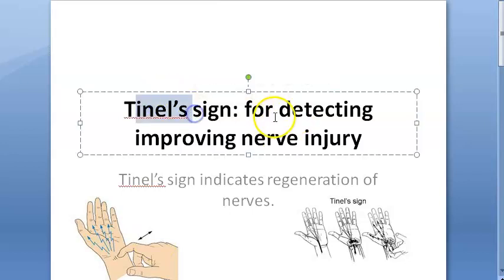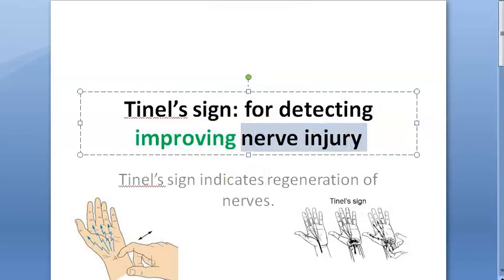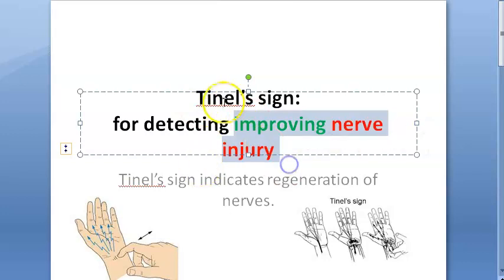Let us look at the TNL sign in this video. Basically, you are using this to detect improvement in a nerve injury. You are going to find an improving nerve injury. What is TNL sign? You are going to find the improvement in a nerve injury.